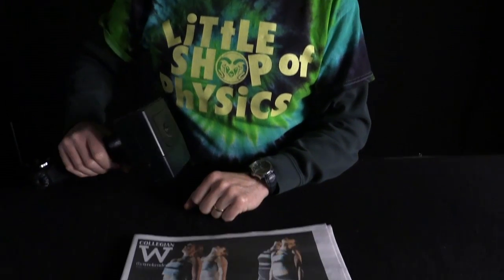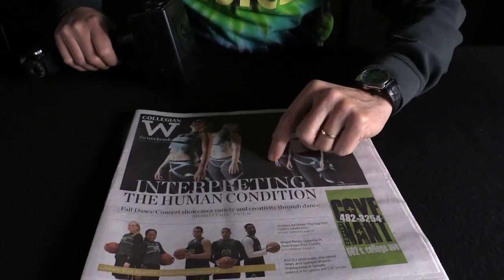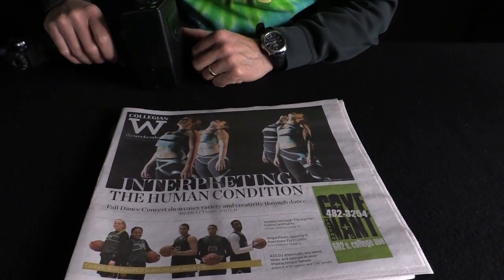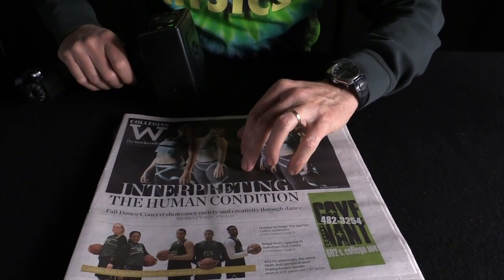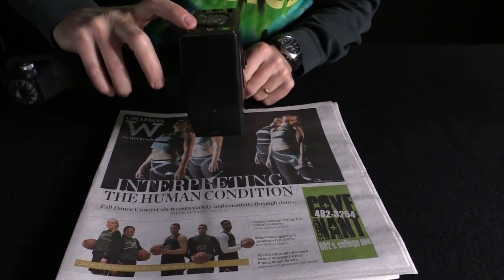I'm going to aim it at this newspaper. In the newspaper, I've got areas of black and I've got areas of white. Now the areas of black — the whole thing with black ink is it absorbs a lot of energy. And this puts out so much energy, I dump lots of energy into the paper, it's absorbed, and something very dramatic happens.